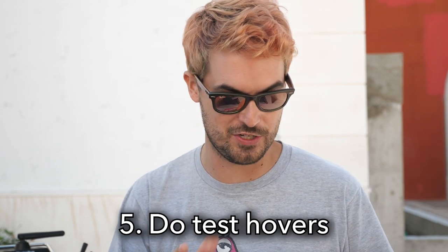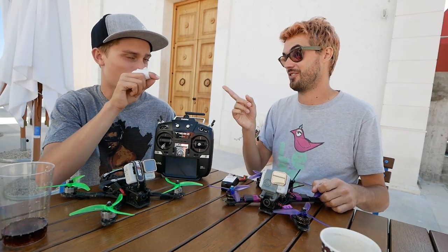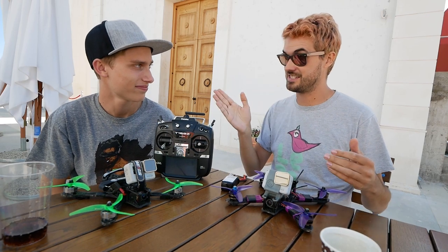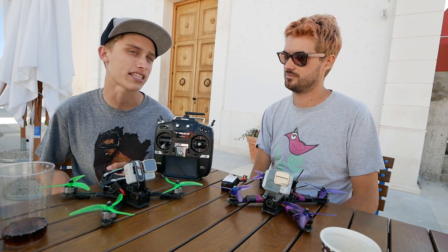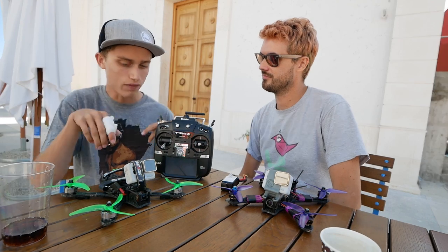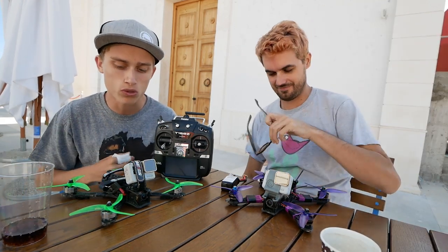Tip number five: do test hovers any time you've finished a build or even just a repair. Even if you've only changed your props, do a test hover — and do it away from people. You're testing to make sure the drone doesn't spaz out uncontrollably, which could hit someone, but even the noise is a problem. If I'm flying in goggles in focus mode and I hear a drone spazzing out next to me, my instinct is to take my goggles off because I know it can hurt me. When there's a drone freaking out next to you, there's a very small time frame to react.